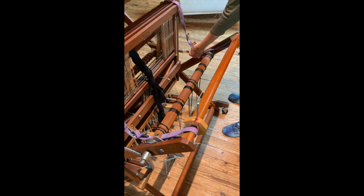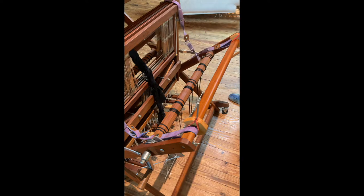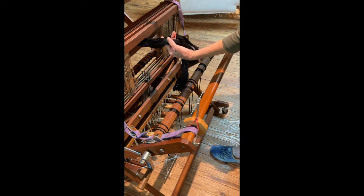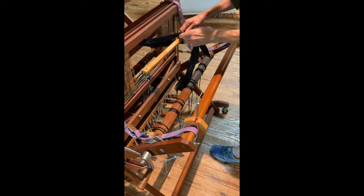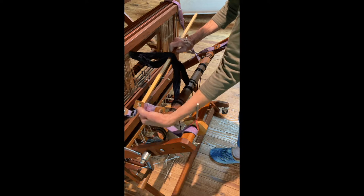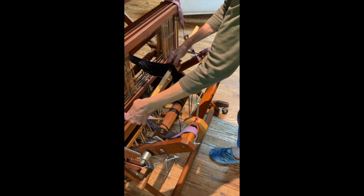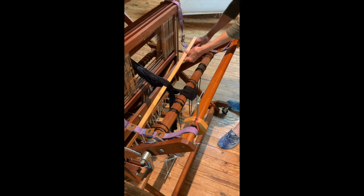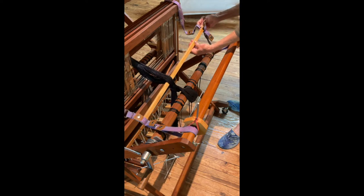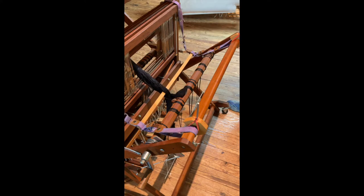Now the other thing I do is I hang my warping helpers on first. Next, I'm going to put the lease sticks in. I've done it many different ways. I'm going to put one lease stick in here — I like to push the machine screw down and then into the hole and then snap it. It doesn't matter, you can do it either way. And I'm going to take the other one, put the machine screw in there, put it through the grommet, and snap it. So now I have the one lease stick in, and I'm going to do the other one.